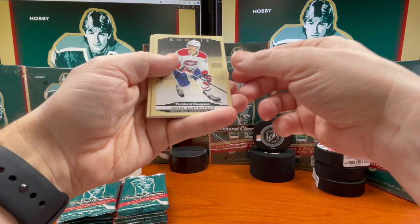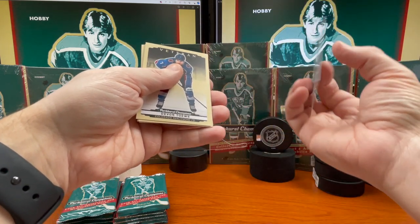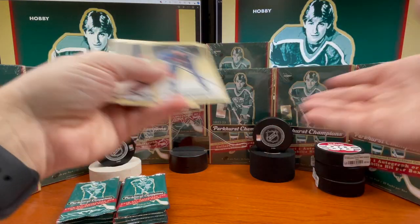There's a nice one — Uriah Savlovsky rookie. That's a nice hit. All right, nice rookie to get. Really nice card to get — a nice hit right there.